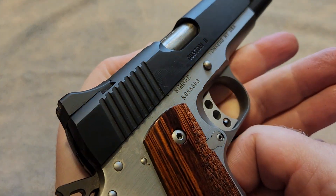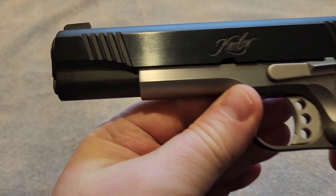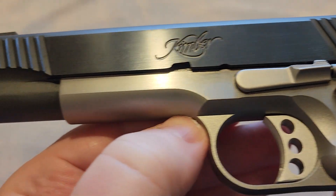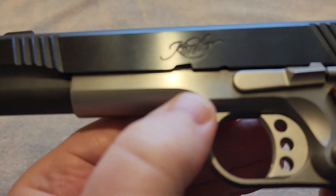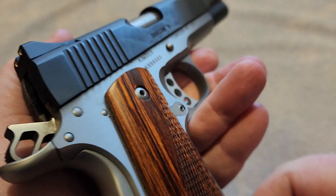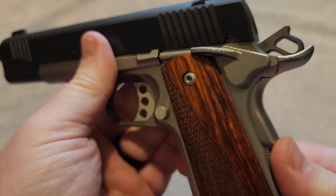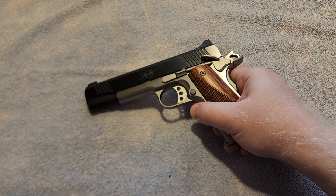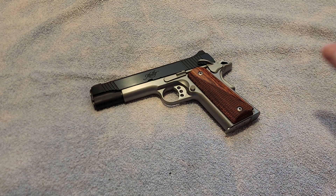Guys, this is just a video I wanted to do to show you a close-up of the Kimber Custom II 1911. You can see that this gun is very clean. I do get it out and occasionally shoot it when the weather is nice. It is a very enjoyable gun. Let me know your thoughts on the Kimber Custom II 1911 down in the comments below — I'd love to hear from you. Thanks for watching. Check out the rest of the videos on my channel and all the links down in the description. Visit my website at BoomstickTactical.com, and we'll see you next time.